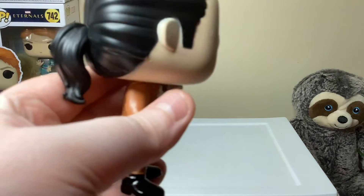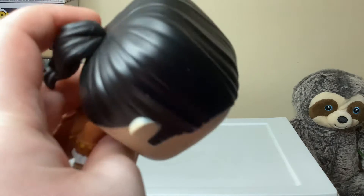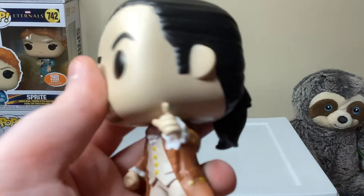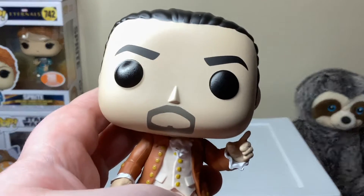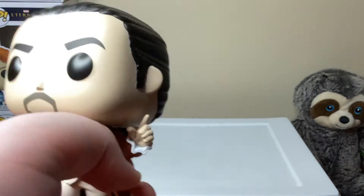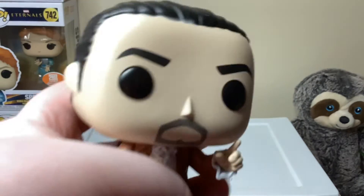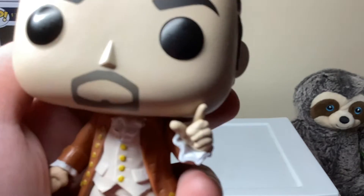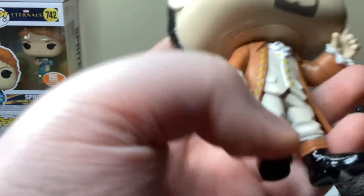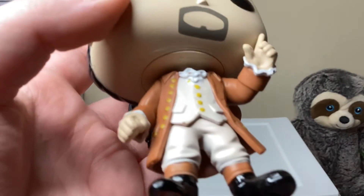So we've got his little ponytail hair — nice detail on the hair. Ears, eyebrows. There's nothing really crazy about the head, it's kind of a simple head, but you've got the eyes, eyebrows, little nose, and then the little beard around his mouth. Then we move on to the 1700s style of clothing.